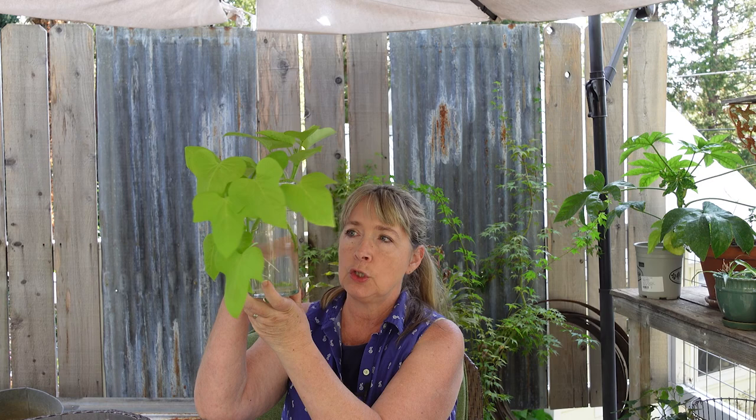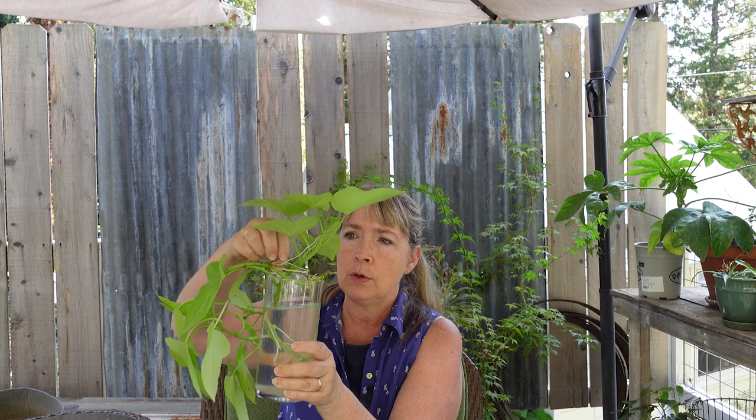Here are some cuttings that I took just a couple weeks ago - maybe a week - and you can see how they are already rooting beautifully. Lots of beautiful roots, and these have been inside. Our nights are getting down into the 40s and they don't like that. They get all wilty and look like they don't have enough water, but that's not it at all - they just don't like the cold temperatures.